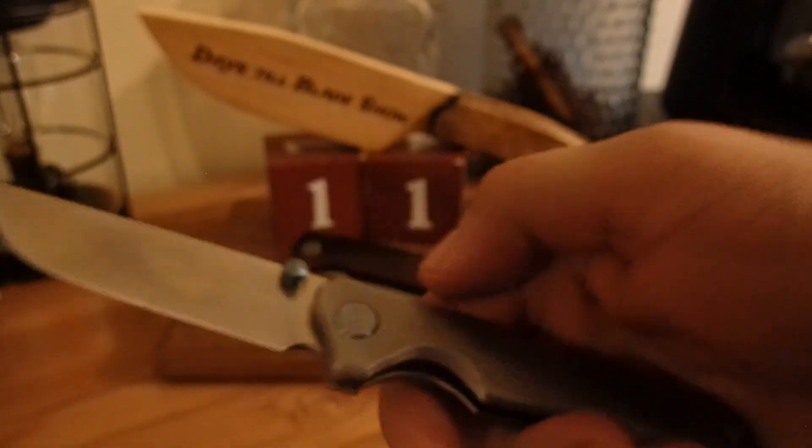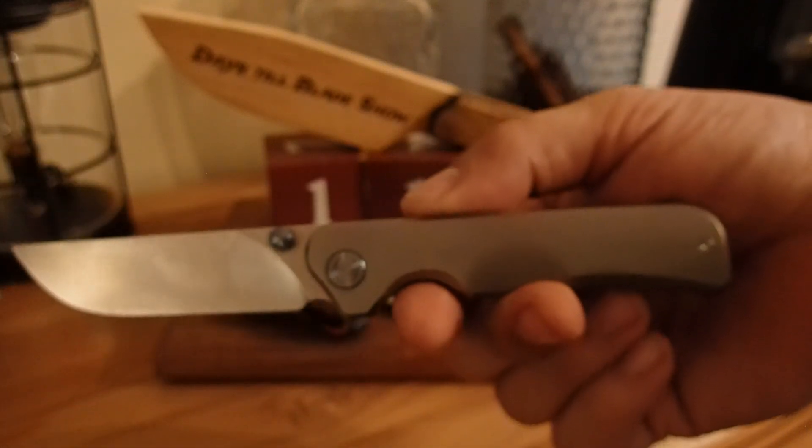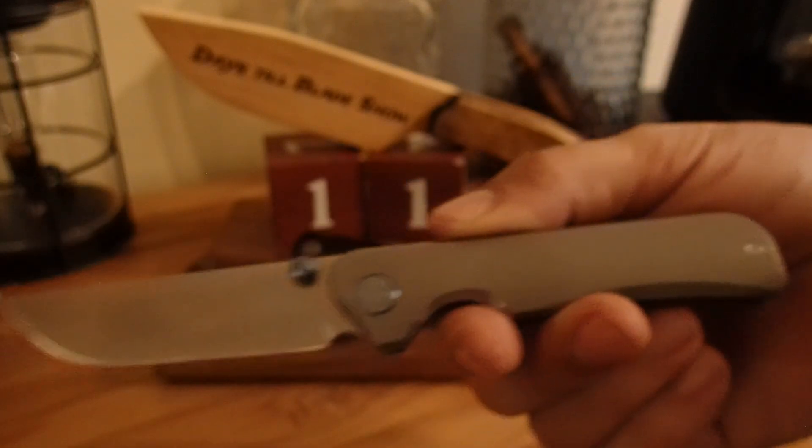The little bit of blue pops just enough to give it a little bit of color. Makes it look really classy, very classy. Frame lock, M390. Beautiful knife. Love it, love it.